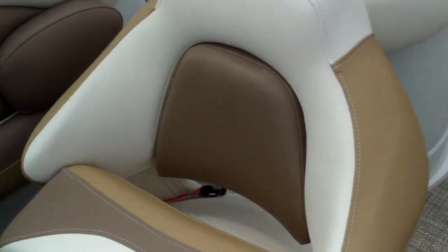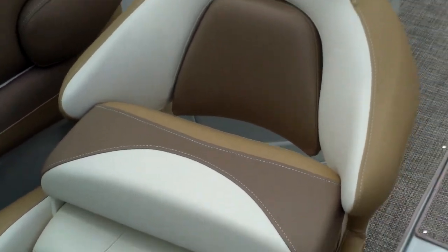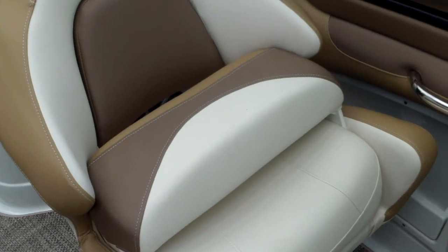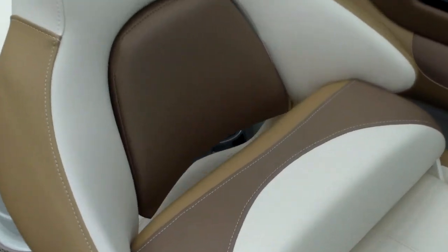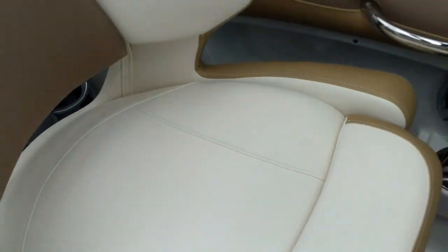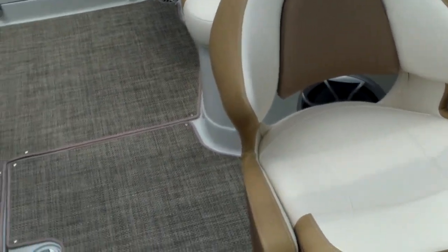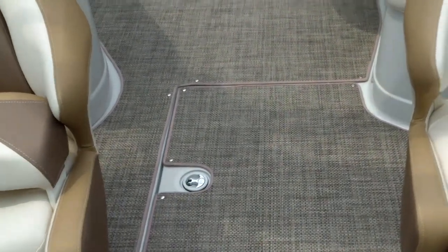These bucket seats will swivel so you can spin them around and have a nice conversation area, just like a porch seat. These also have flip-up bolsters so you can flip them up to see above the windshield or flip them down. Very comfortable suspension air seating that Crown Line uses.